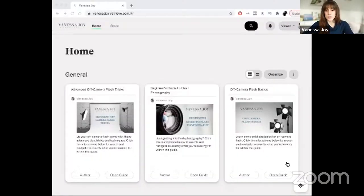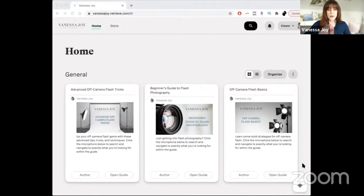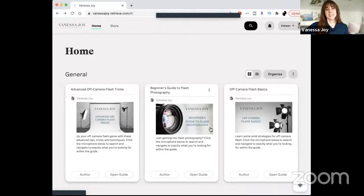So these three guides — let me share my screen to show you the back end. I'm releasing three guides. Together they're almost seven hours of photography education on flash photography. I did break it up for you: you've got beginner, off-camera flash basics, and then a little more advanced tips and tricks.